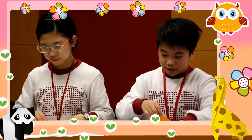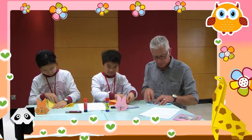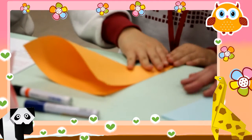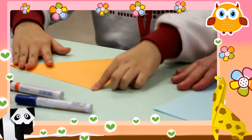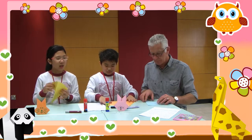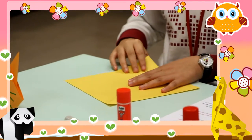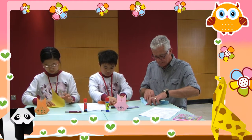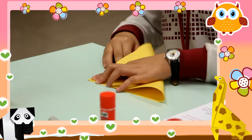Fold from corner to corner to make a triangle. Move your finger along the fold to make it flat. Keep one finger up here on the top of the triangle — that's a good idea. And then what do we do? Open the triangle and make another triangle using the other two corners. Use your fingers to make it flat. Keep your finger on the top one. That's very good.